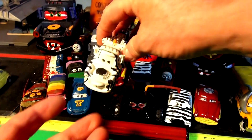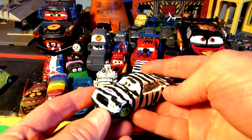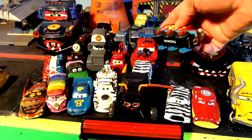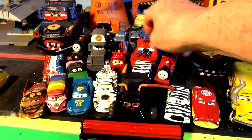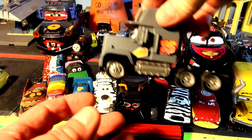This is Zebra Mater, and this here is Scary Halloween Frank, and this here is, believe it or not, Zebra Chick Hicks. This, of course, is Radiator Springs Doc Hudson — beautiful paint job. And someone asked me to do Thomas as Lightning McQueen, so there's Thomas McQueen. And over here we have Mater, Radiator Springs Mater, same color as Lightning McQueen, customized.